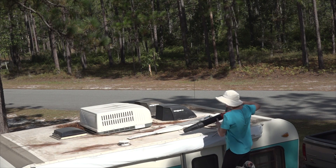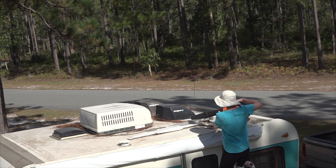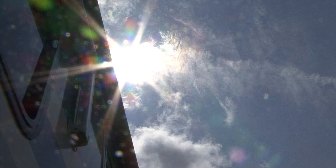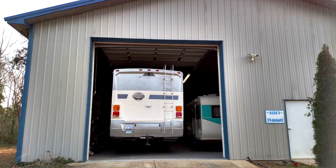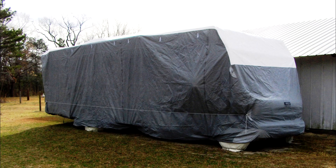Keeping debris like leaves, tree sap, and branches off the roof will help extend the life of the roofing material. If possible, try to avoid parking the RV under trees. The sun and UV rays can also damage components and sealants on the RV roof, especially over time. If your RV is not stored inside a building or under some type of shelter, you may want to consider purchasing a cover for the RV when it is in storage.